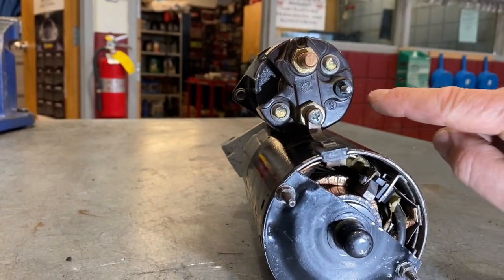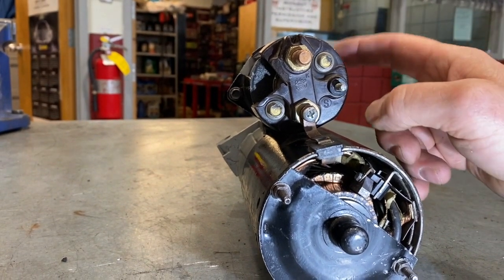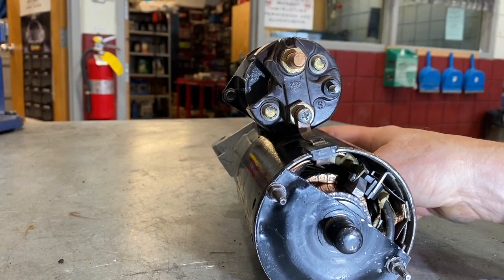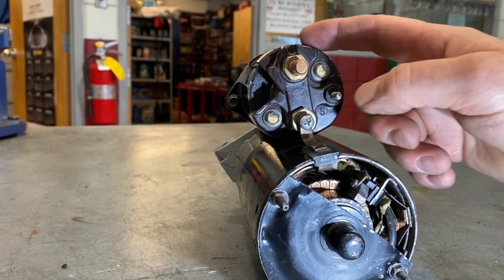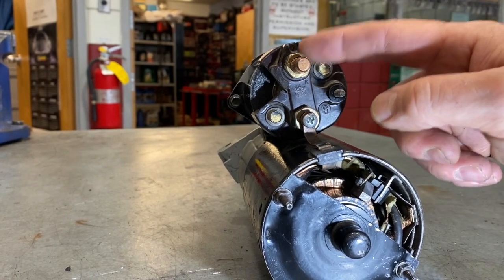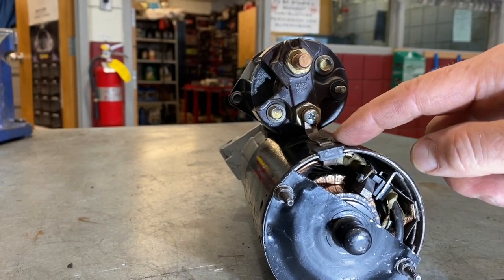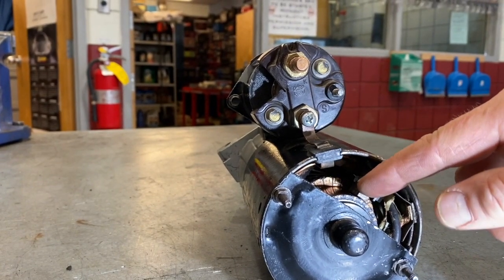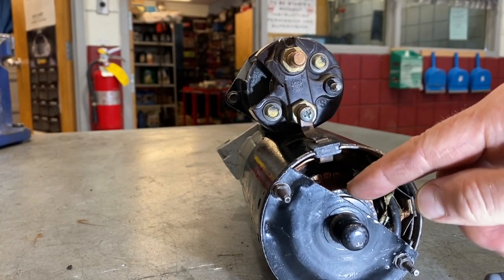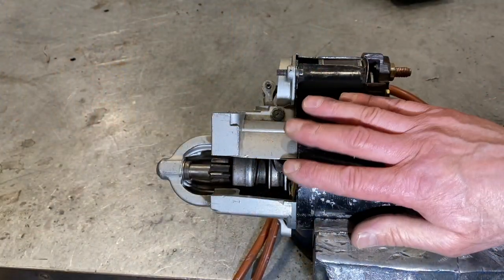When we energize the solenoid with the ignition switch, it energizes the winding inside the solenoid, pulling the plunger back. The plunger activates the starter drive on the end, but it also causes that big switch in the back of the solenoid to join the upper terminal to that terminal. So the battery cable power will be sent into the starter motor itself, powering up the brushes and the perimeter pole shoes. With the magnetic field being built up inside the starter, that will cause the armature to rotate.